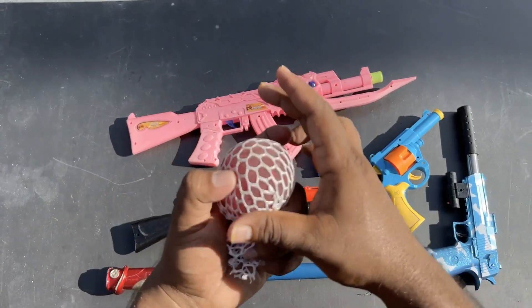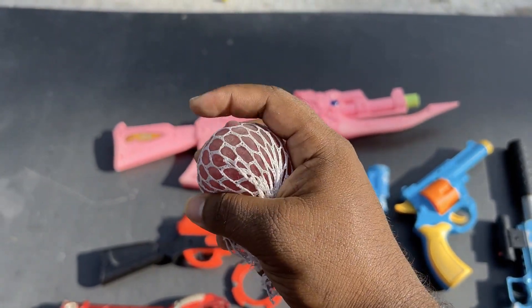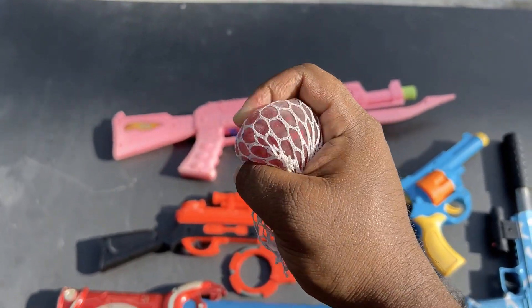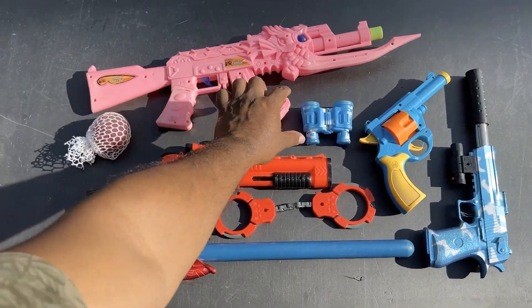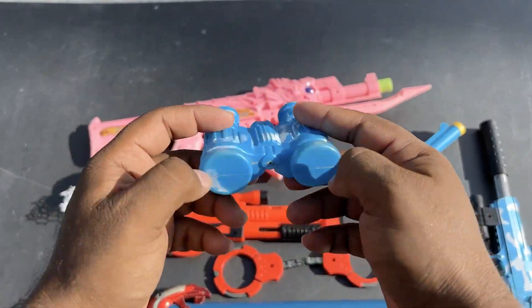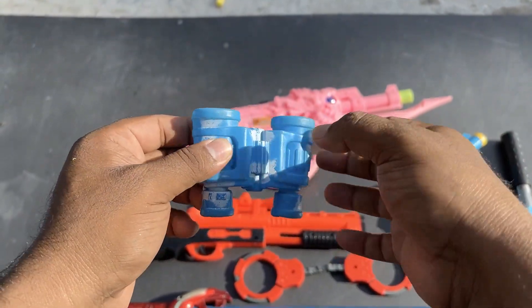Hey, squishy ball! This is a squishy ball. Binocular — plastic toy binocular. Whoa!